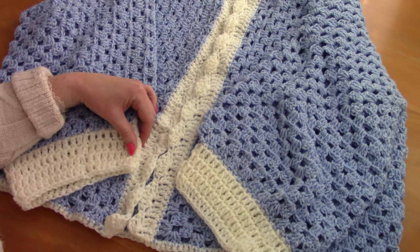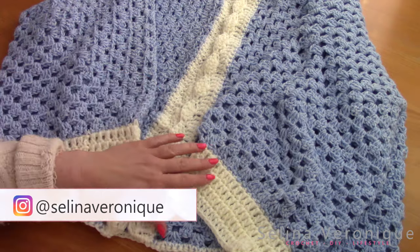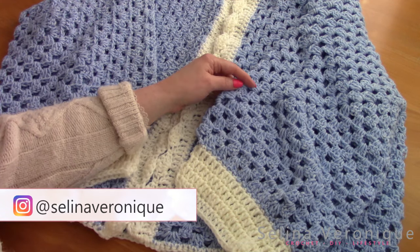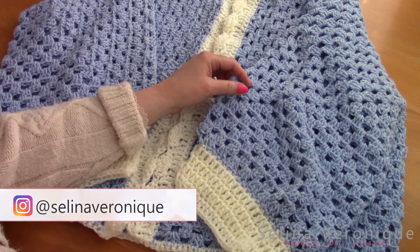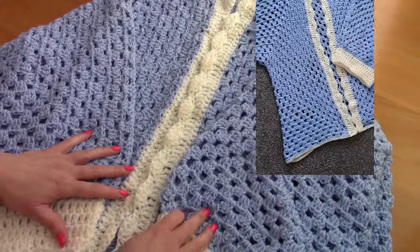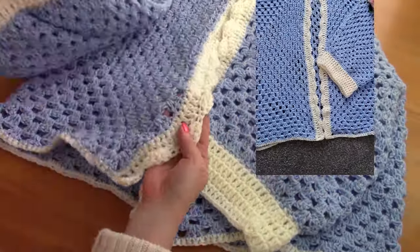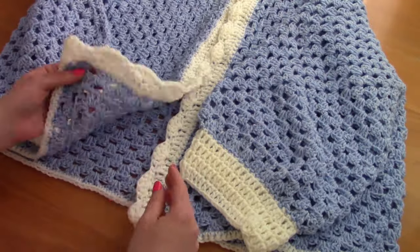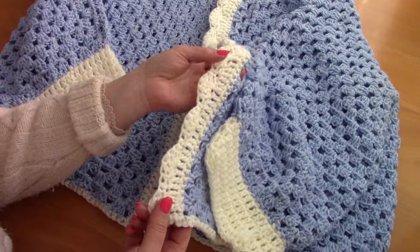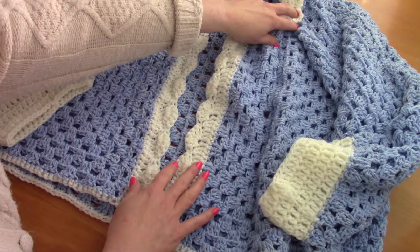Hi everyone, this is Selena, welcome back to one of my videos. If you're new to my channel, welcome! My name is Selena and I release crochet tutorials and free patterns. Today I'm bringing to you this beautiful hexagon cardigan - it's oversized and it's really feminine. I love it. It features a shell stitch border on the opening, as you can see, and two different colors.